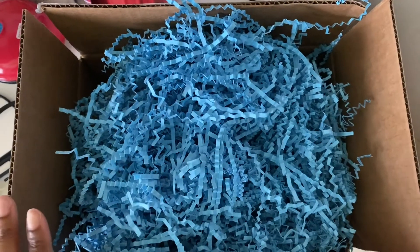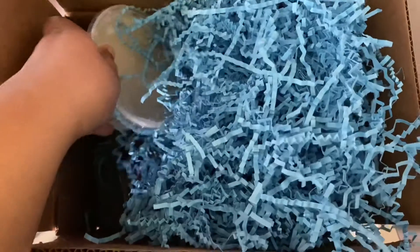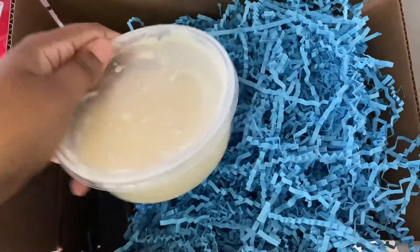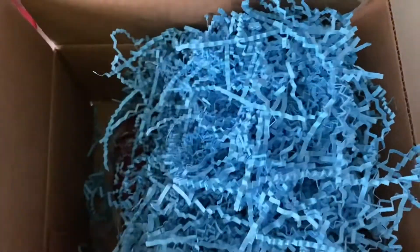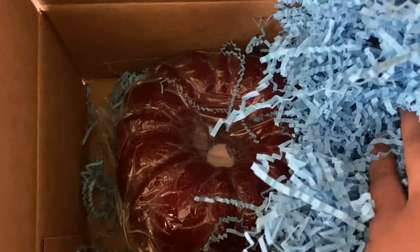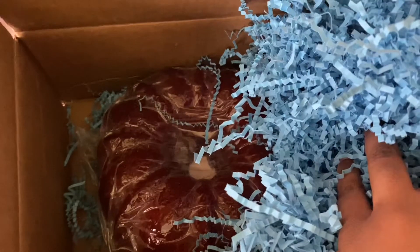As y'all can see, I opened up the box. We got some blue little razzle dazzle to keep the cake from moving around. We got our icing up in here for the drizzle. And — oh! There it is — that red velvet pound cake. Just look at it. I know it's in the wrapper but it looks real moist in there.